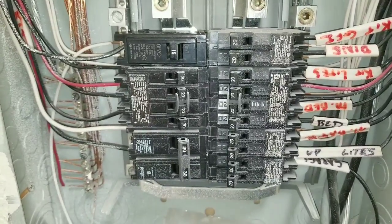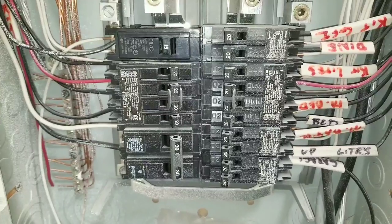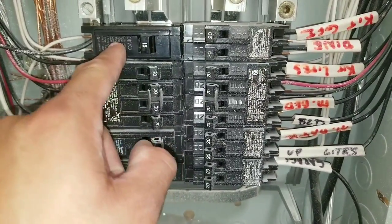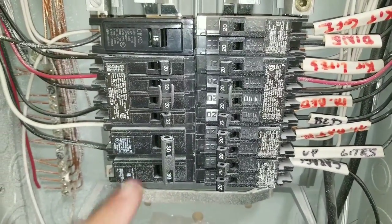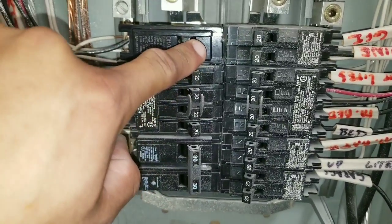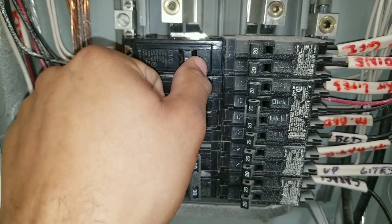In today's video, I'll be showing you how to test and replace a circuit breaker. You can see here on this circuit breaker, it is in the trip position. Obviously, the first thing you're going to do is turn it off and try to reset it. This one's really hard, which indicates to me that it's already having issues internally.